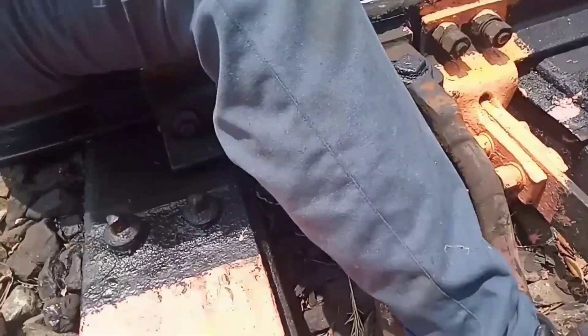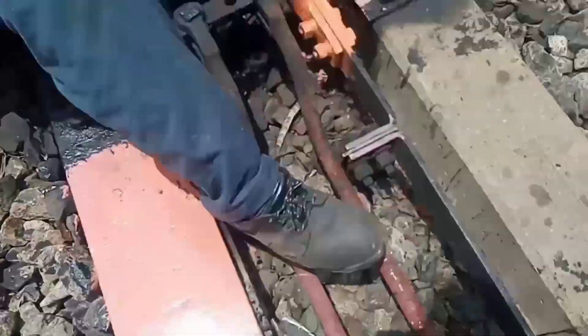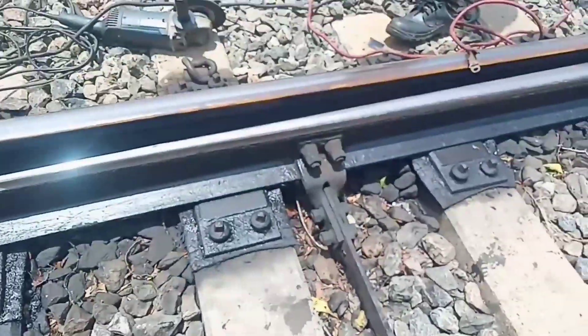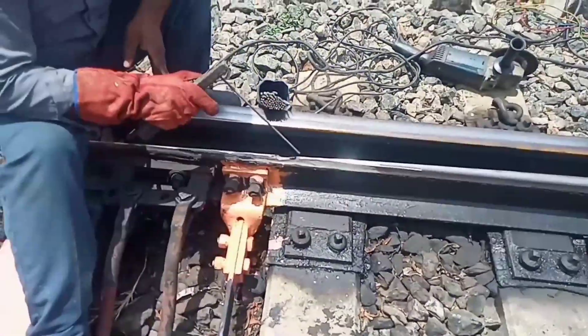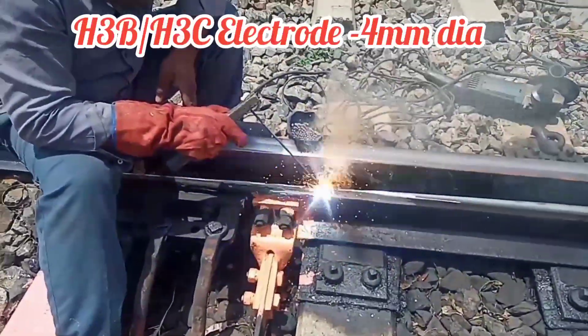If there is any crack in the tongue rail, the developer will show that crack. If there is no crack, we can go for reconditioning by using arc welding. If there is any crack found in the DTP test, then welding will be done.